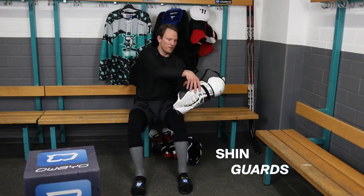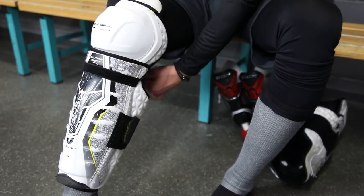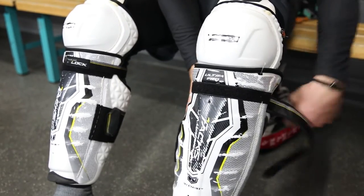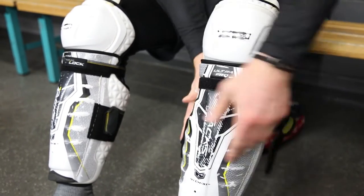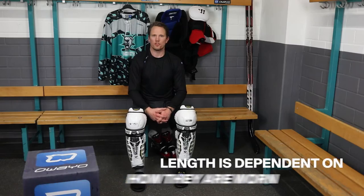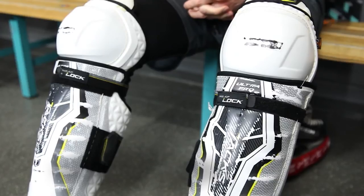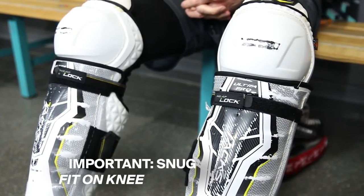Next up are the shin pads. I'm fastening them with the velcro. The length of your shin pads depends on whether you're wearing them underneath your tongue or over your tongue. Your shin pads should fit well around your knee and should be long enough.